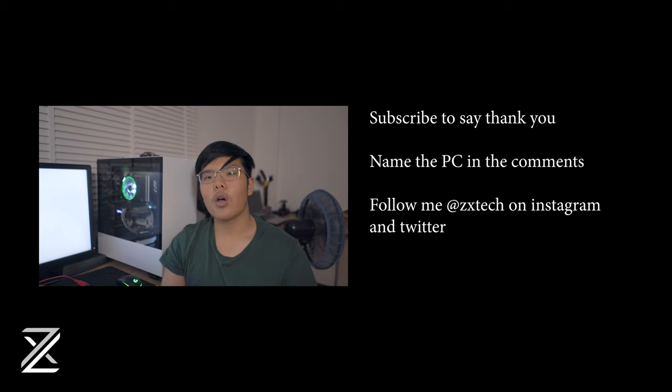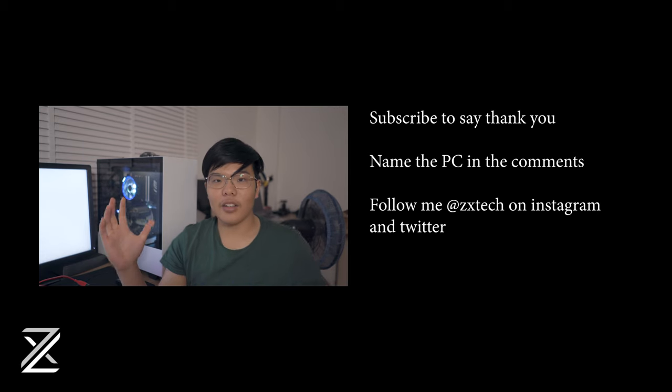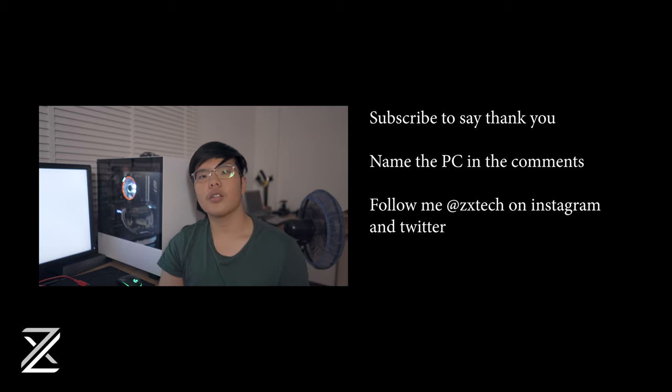That's it for this video. The next part might be a setup tour — I also have a packing vlog coming up and might combine that with the setup tour. I've got a renovated room with plenty of space now, so it should look pretty nice. If you enjoyed the video, don't forget to subscribe, like, and follow me on Twitter and Instagram. It's a great way to say thank you and it helps the channel a lot. Thanks for watching!